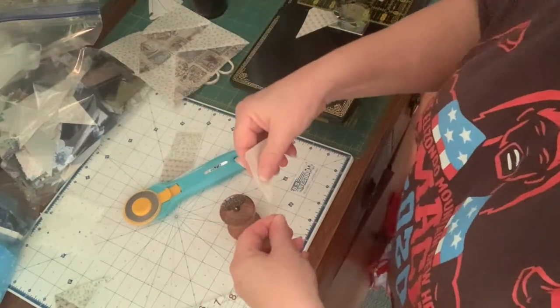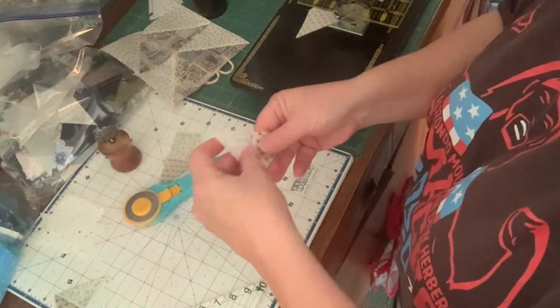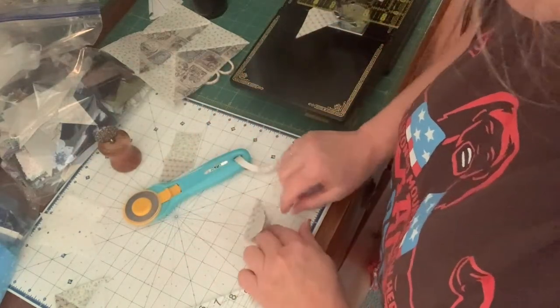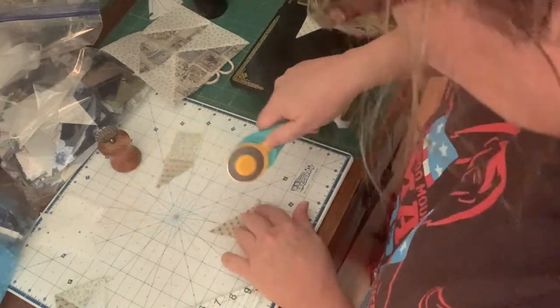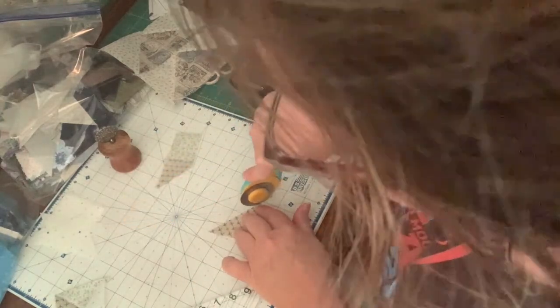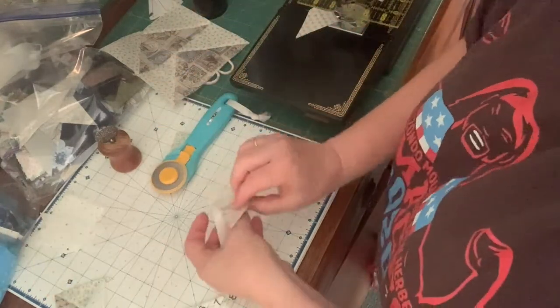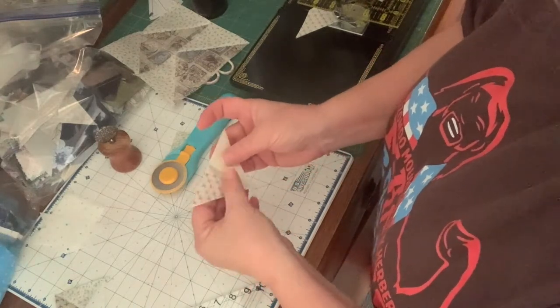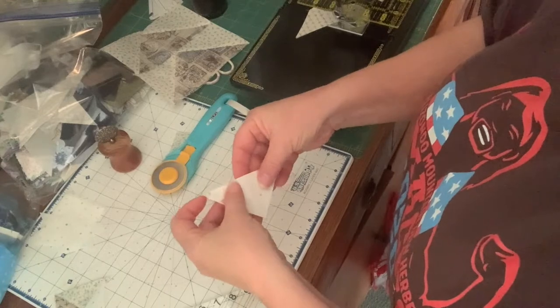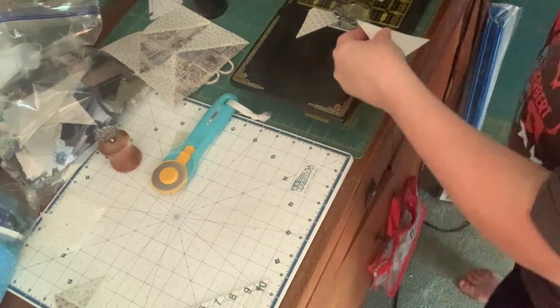Let's see if this works — I probably have a dog ear. Press to the dark, finger press, I'm going to trim off that dog ear. I'm pretty sure this is the right size now. Yes! When you have the right tool, you work smarter, not harder. And those are lining up very nicely.